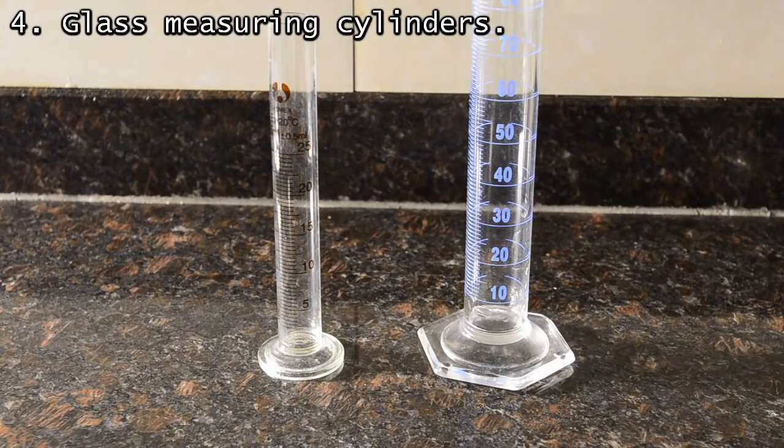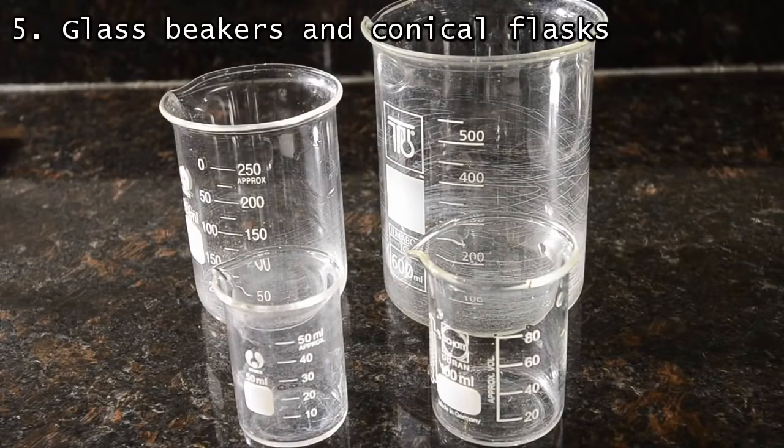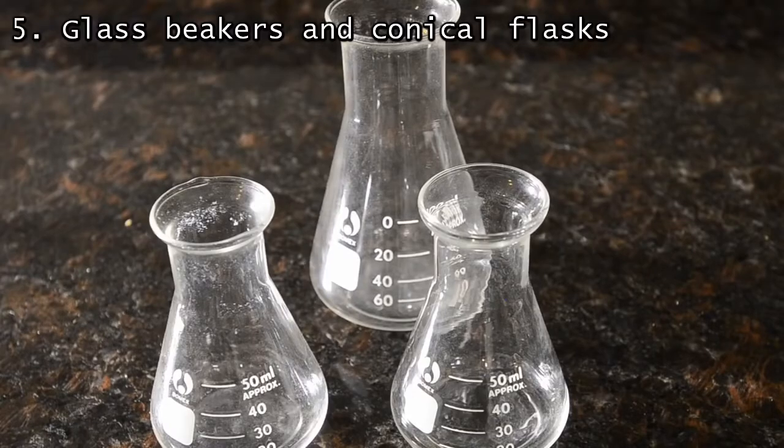Again, it's really important to be able to accurately measure. We use two measuring cylinders — 125 ml and 100 ml. Because we tend to use smaller beakers more than the larger ones, we have an assortment of sizes. We've also got a few conical flasks, which we find useful for more volatile solvents.